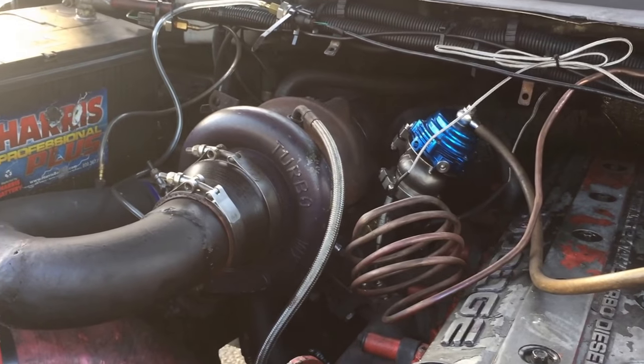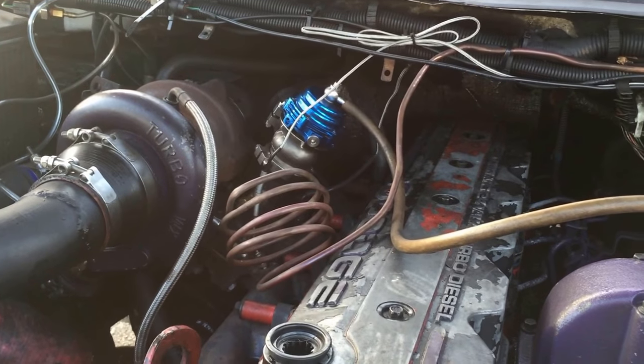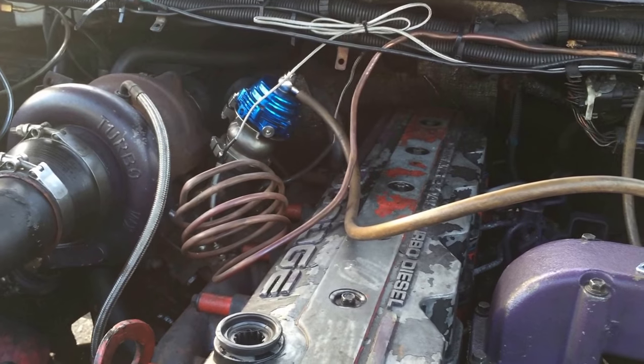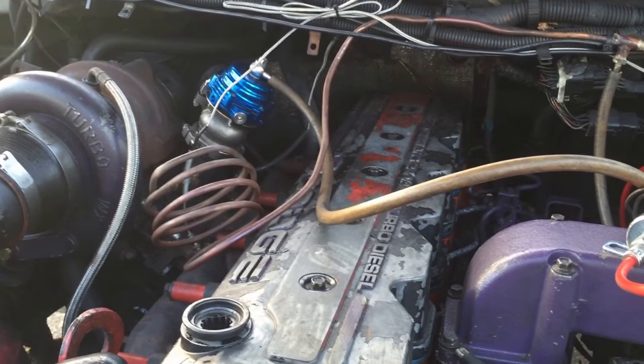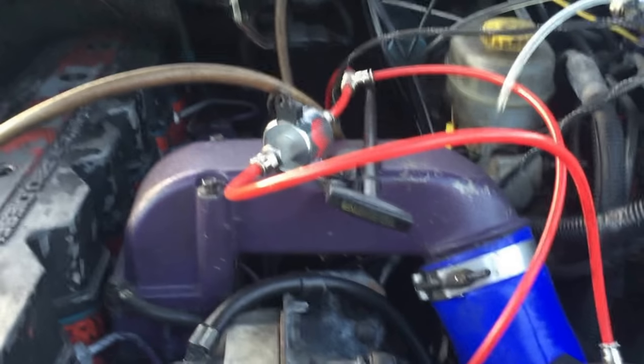If you're curious, I have videos on how to build your own compound turbos and how to install an external wastegate - take a look at those. Anyway, I'm going to take it all apart and then put it back together and see if we can make it all work.